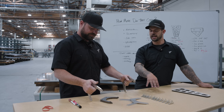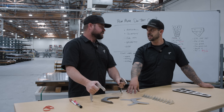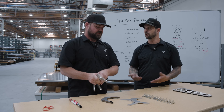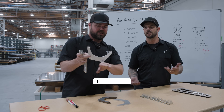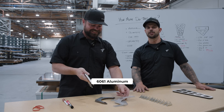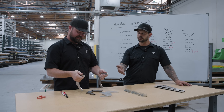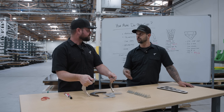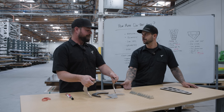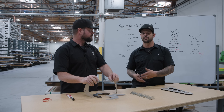Each material has different grades of aluminum - we have 5000 series, 6000 series, 7000 series. 6000 series is typically more expensive than 5000 series. When you're pricing out the two different ones, you have to consider: do I need the added strength of the 6000 series aluminum over the 5000 series? Because you can save money if you don't need to go up that material grade.